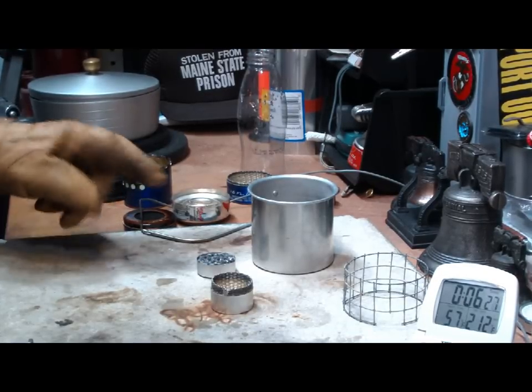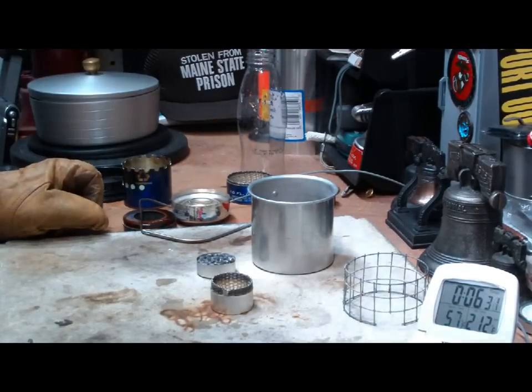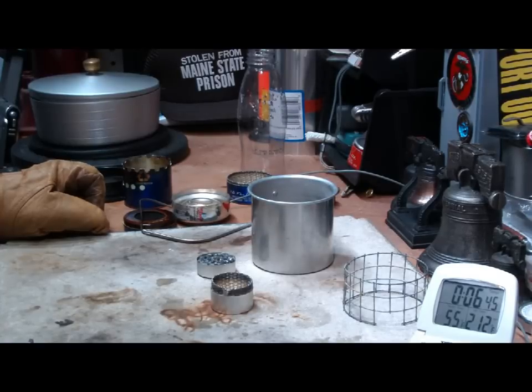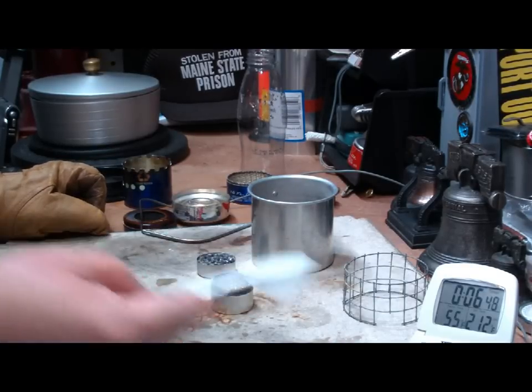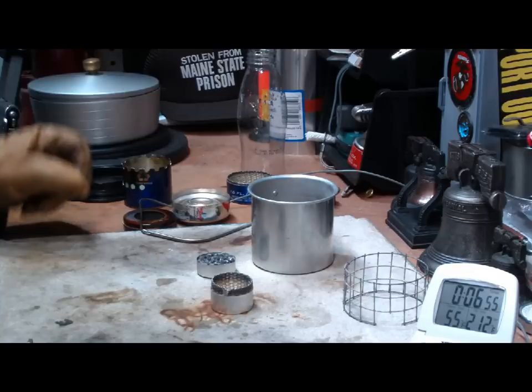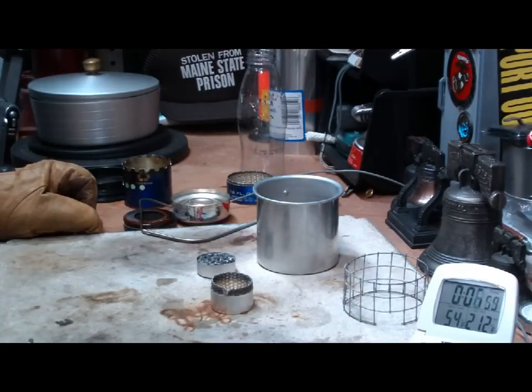So in this test: 1 cup of water starting at 60 degrees, room temperature 60 degrees, 54% humidity — brought 1 cup of water to a boil in 4 minutes and 15 seconds, and then ran out in 5 minutes and 10 seconds, using just 1 tablespoon of denatured alcohol. I think this might just be a pretty good little kit to use in either my survival pack or my day pack.